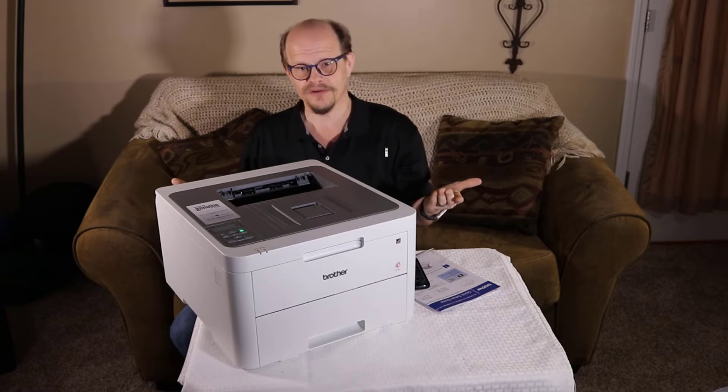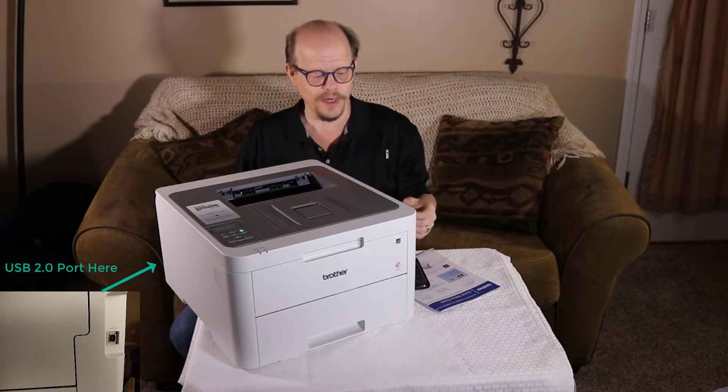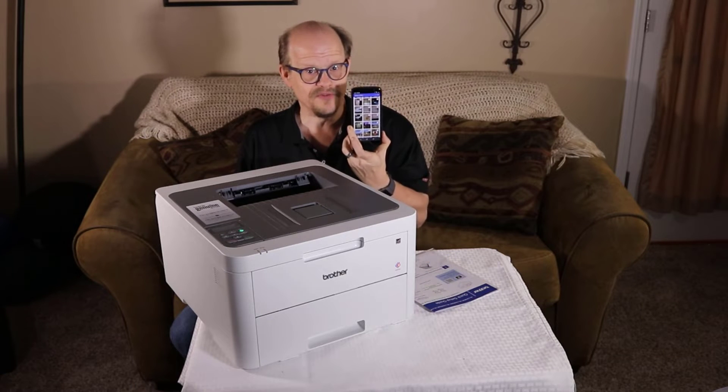This printer connects with either USB 2 or Wi-Fi. One can also download apps on a mobile device and print from those.